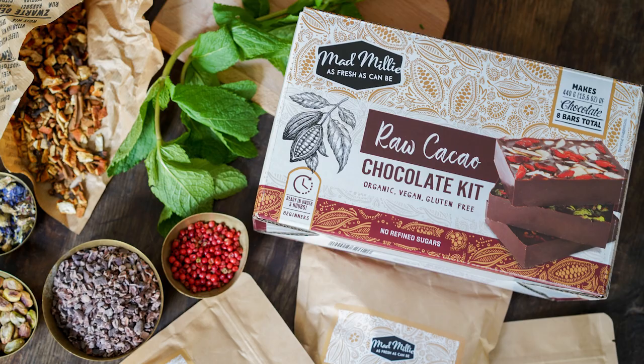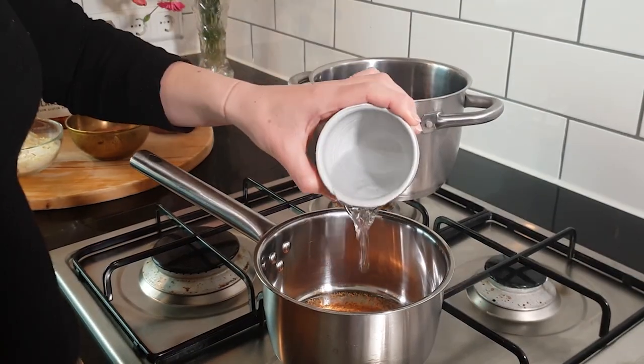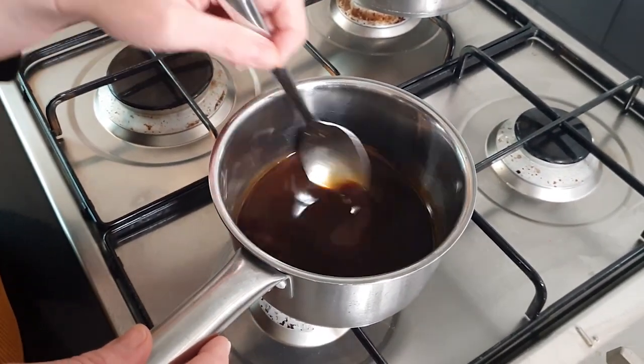To make raw cacao chocolate, you firstly need to make up a coconut sugar syrup. In a pot, add half a cup of coconut sugar and a quarter of a cup of boiling water. Mix on a low heat until the sugar completely dissolves, then leave to cool down.